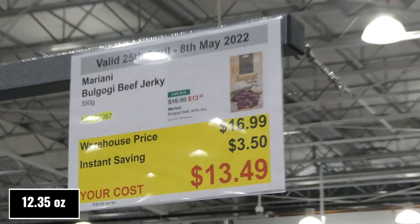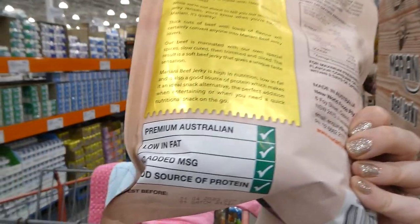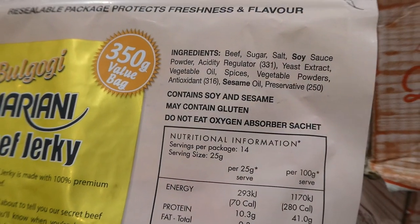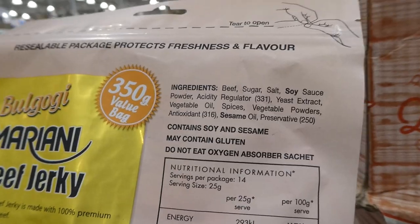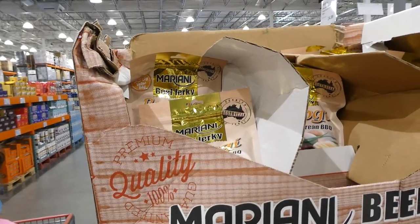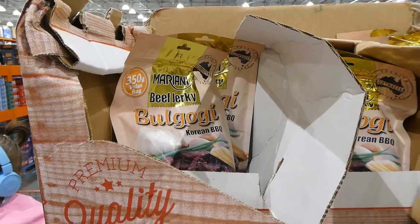Bulgogi Beef Jerky, 350 grams, is $3.50 off down to $13.50. It's Korean barbecue flavor, super soft, Australian-made, low in fat, no MSG, and a good source of protein. For maximum freshness, consume or refrigerate within three days of opening — especially important in warm weather as an open pack can go off quickly.